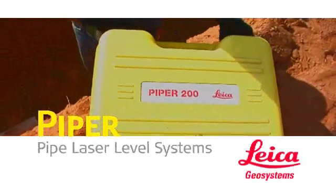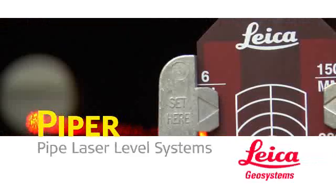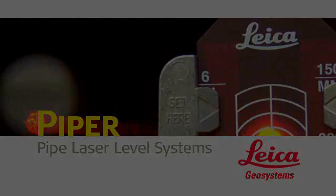Piper 100 and 200 series lasers — the perfect laser leveling solution for storm and sanitary sewer construction, gravity flow pipeline, and wherever accurately setting grade in line with a single beam is a must.